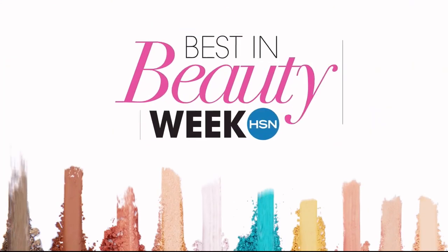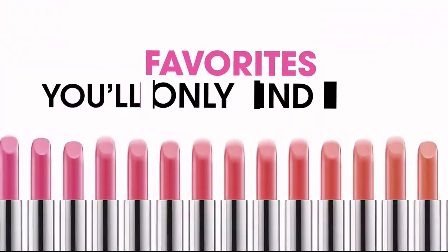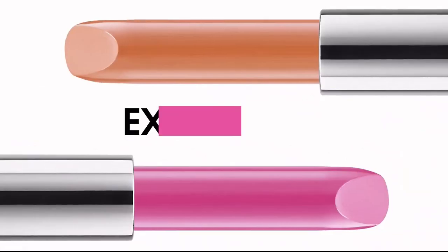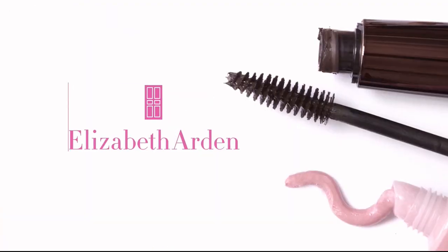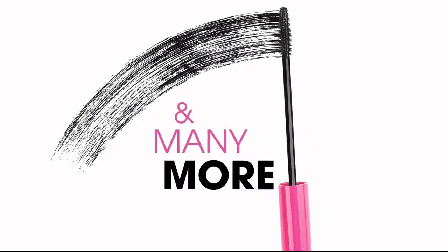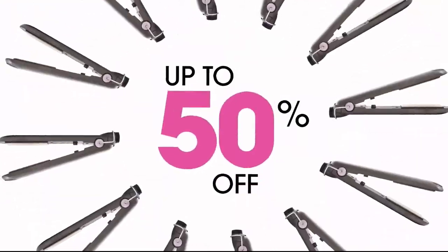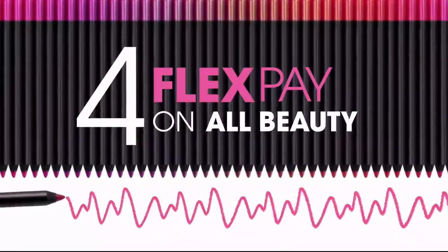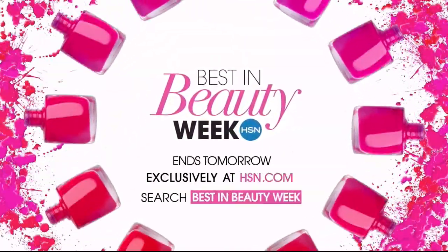Best in Beauty Week is back with colorful new ideas and straight-up favorites — the latest from brands you'll only find here, and exclusives from Benefit, Elizabeth Arden, Smashbox, Virtue, La Roc, and many more. Come back every day for a limited time — steal up to 50% off and get four flex pay on all beauty all week long. Best in Beauty Week, only on HSN.com.